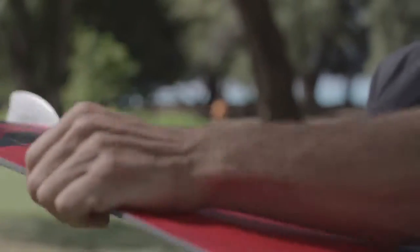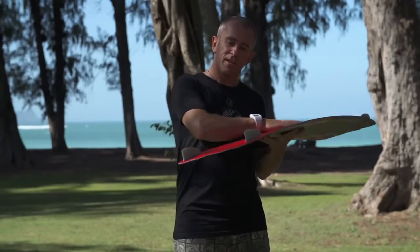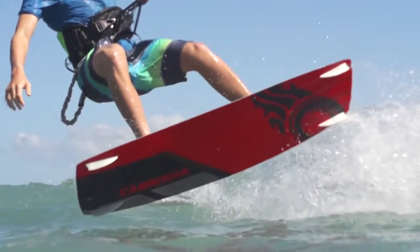The bottom shaping on this board features a pretty mild double concave between the feet with a little rail channel for a bit more grip, running through to a quad V configuration in the tips which really enhances the grip without having an excessively large fin.